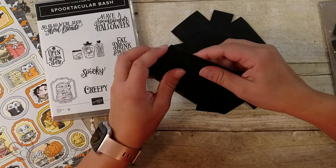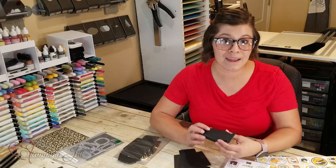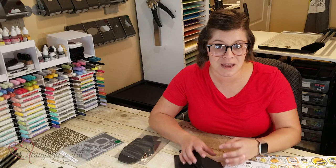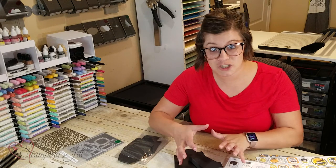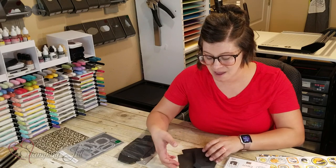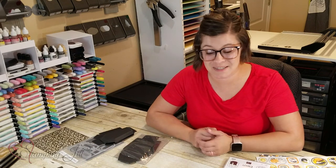They are so cute and so much fun. I have played with these a little bit. I've come up with some different projects, some different ways to add texture to them and to make them really fun. So that's what I wanted to show you today. I'll bring in the finished coffin treat boxes that I've done.